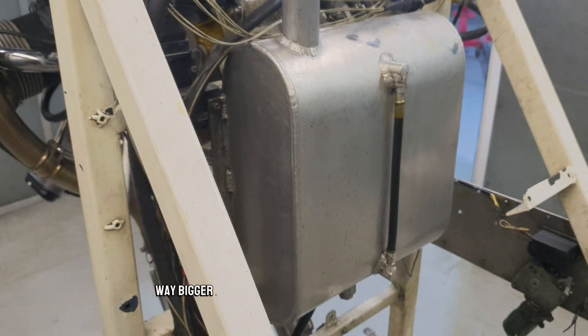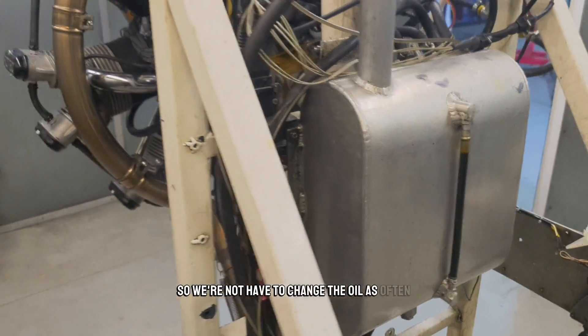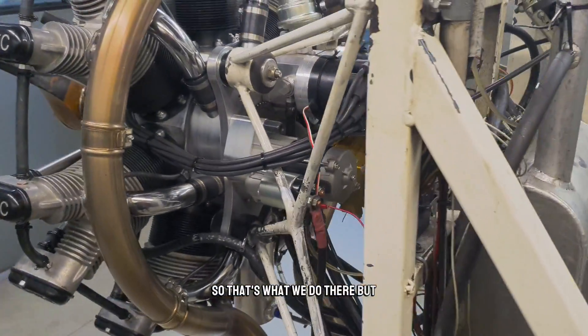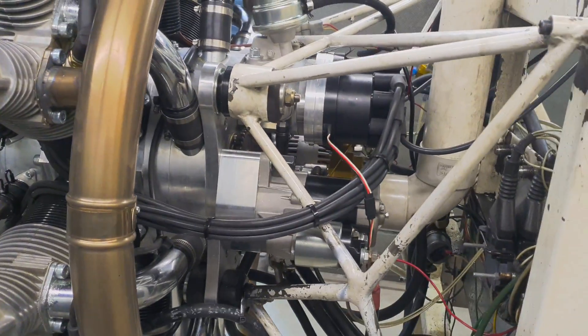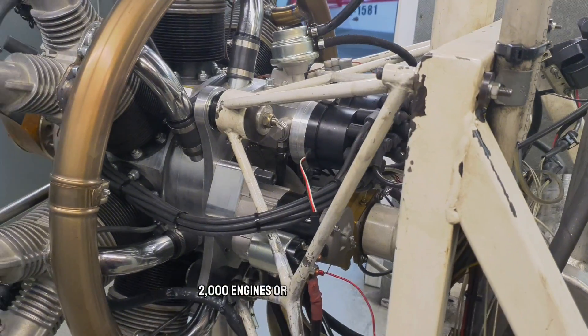Now, that tank is way bigger than you'd normally put on an aeroplane, but on the test cell we run a much bigger oil tank so we don't have to change the oil as often. This engine stand must have run, oh, I don't know — 2,000 engines or something.